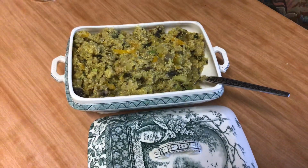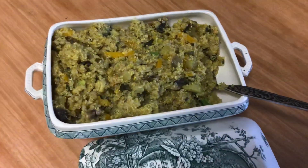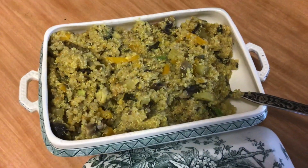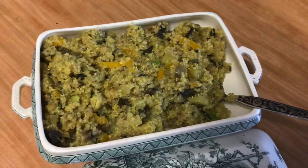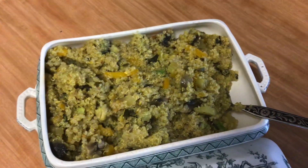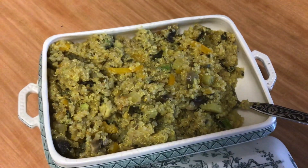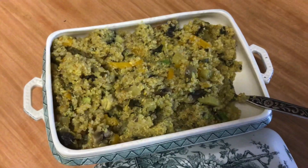Hi, so this is January 2nd and for lunch I've made quinoa upma. It is a recipe inspired by the South Indian dish called upma, whereby you saute whatever vegetables you have. It's quite accommodative as to what kind of vegetables it would take.